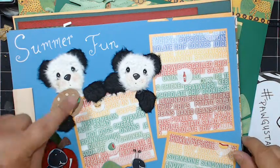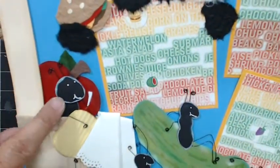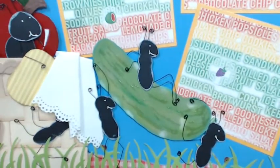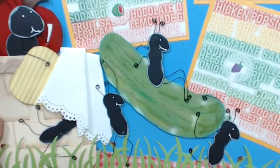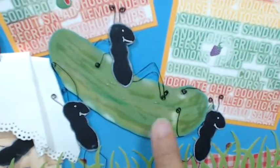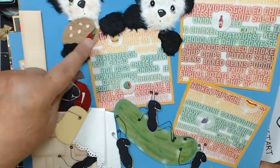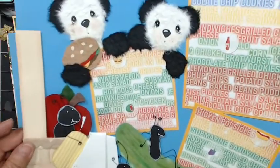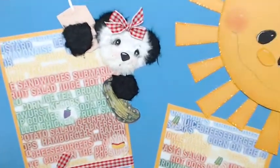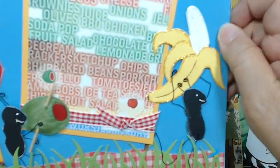I did a summertime layout. You can see the bears. This is a panda bear — I've done two panda bears. I've done the ant, and I love my little potato chip made with the crinkle, so it looks like the potato chips are crinkled. These are cute little ants — I've handmade them and did the wires. They're carrying away the pickle. I also did the hamburger as well. The other part of the layout has a little juice box, and then my little ants carrying away the olive and the banana.